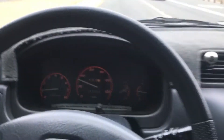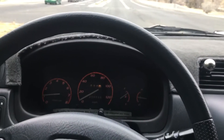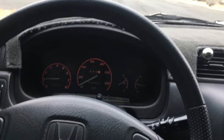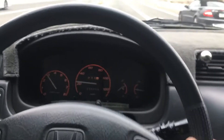We've got the old 1999 Honda CRV. I wanted a little more induction noise, so I installed a ram air intake off of an Integra. I'll give you a little taste of how it sounds.